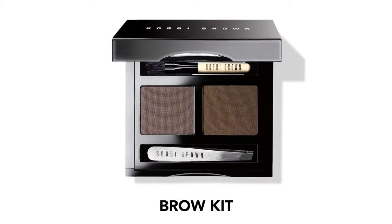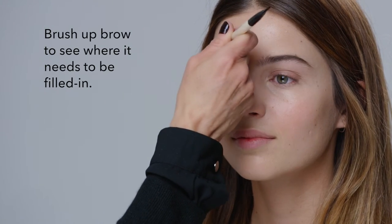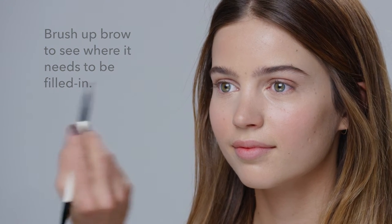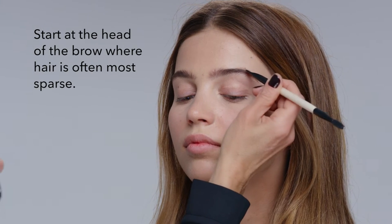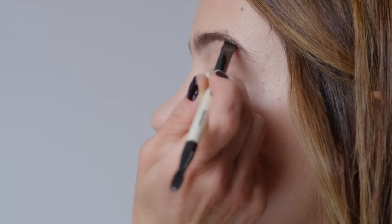Brows really frame the face. It's about filling in your brow and making sure it's the right shape for your face. I like to brush up the brow first to see the brow shape, then gently fill it in using light feathery strokes with a color that matches the hair of the eyebrow. Start at the head of the brow where it's often thinner and use less product as you get to the end. For women who have over-tweezed, fill in using a deeper color, and if you over-apply, use a spoolie to gently brush it through.